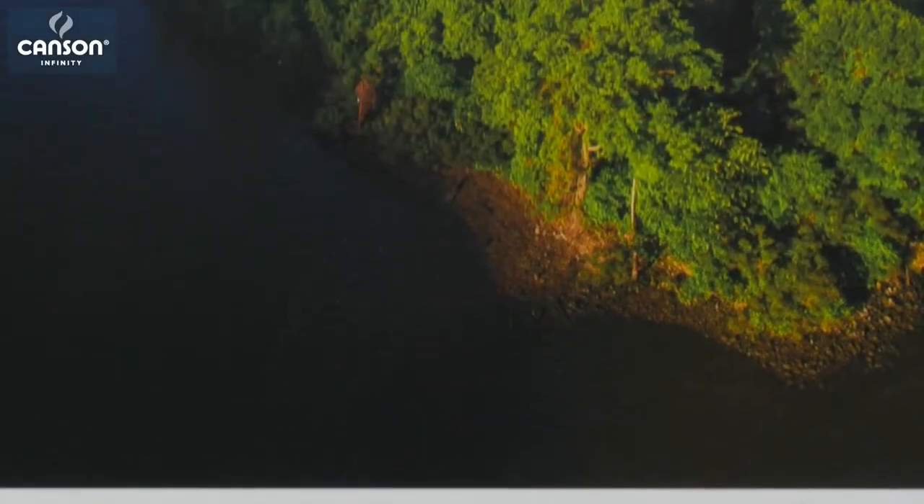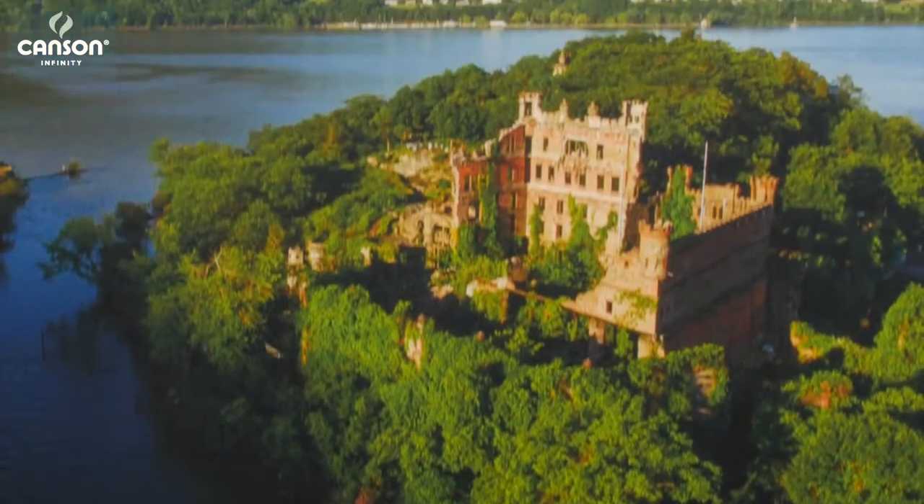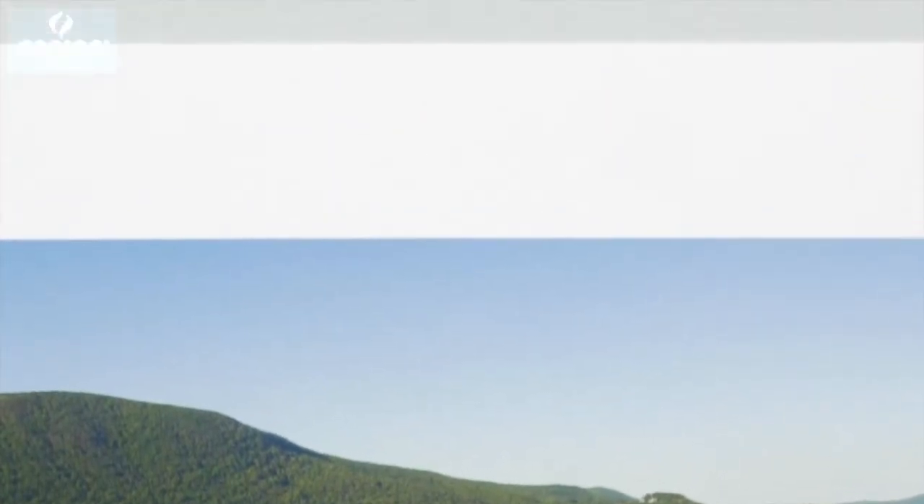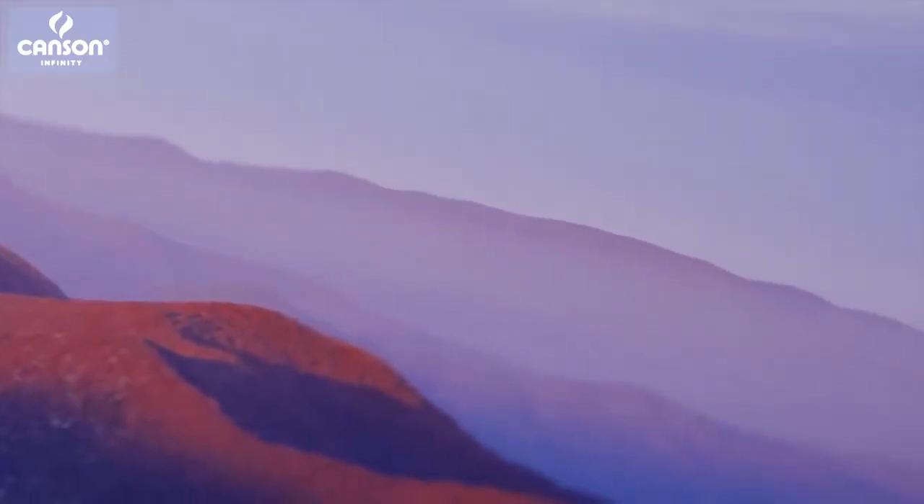When I think of traditional mold-made papers, I think of Canson Infinity Printmaking Rag, a paper with a fine art heritage going back hundreds of years. That same paper is available now for modern inkjet printers, bringing that same classic feel, that velvety paper surface, to any image that you want to print on it today.